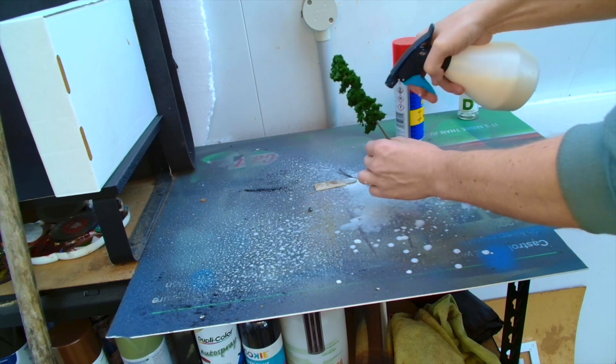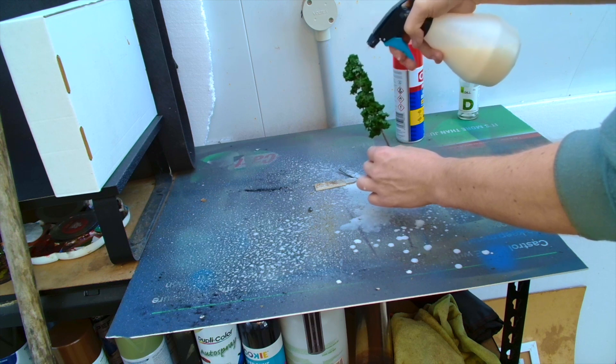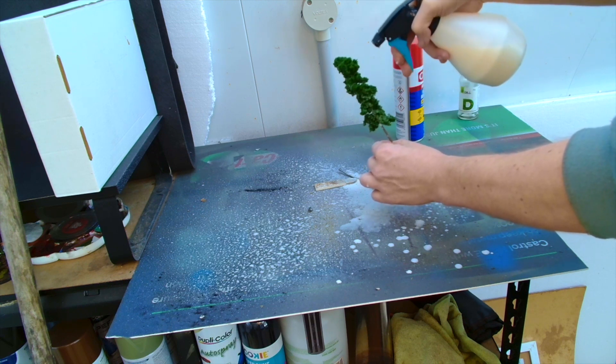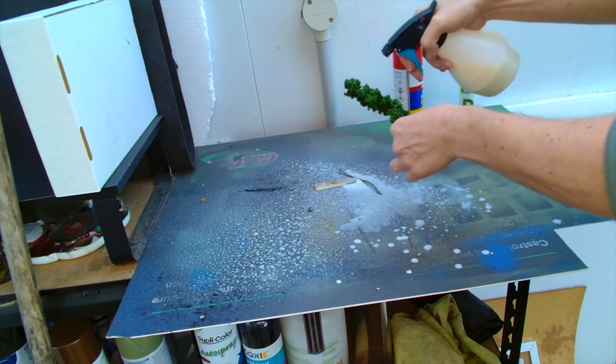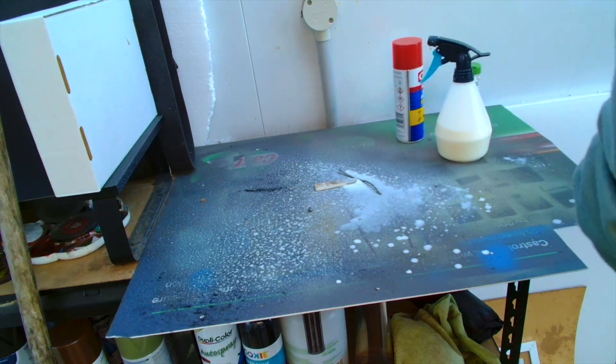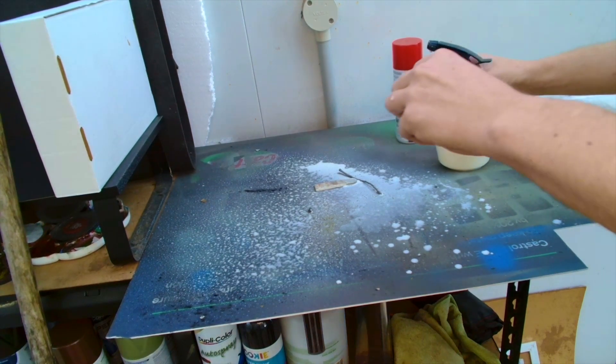All I did with these ones was coat them in my PVA water mix just so they would all bind together. I didn't cover them in any flocking — which you could do — but for these ones I decided against it, so we just went straight ahead and sprayed over the top of them.